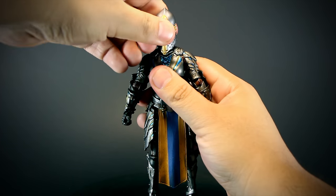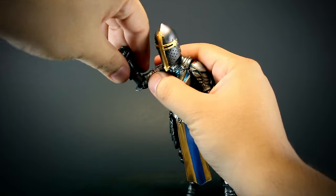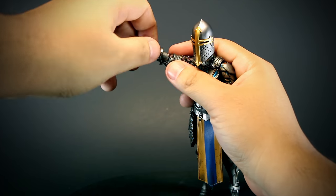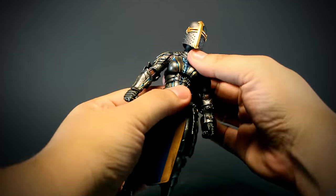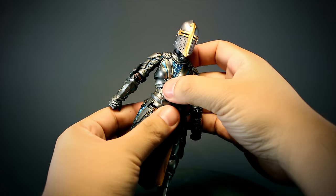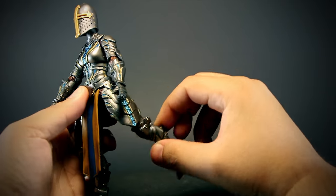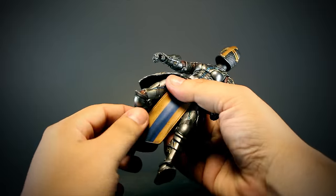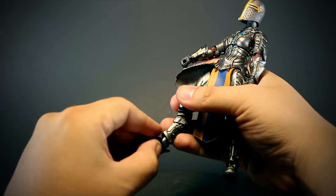Let's check out the articulation. We have a rotating neck peg, a ball-jointed head, shoulders that rotate and open, elbows that bend and rotate — the elbow guard will block just a bit — a rotating forearm, wrists that bend up and down and rotate, a ball-jointed chest with very little movement, a rotating waist, legs that open and move forward and back, thighs that rotate, knees that bend back and rotate, and boots that rotate at the ankle and foot and bend up and down.